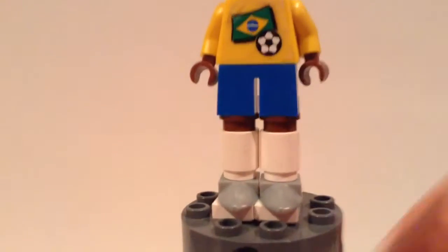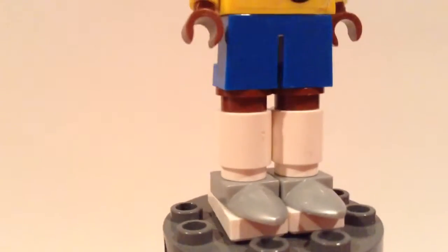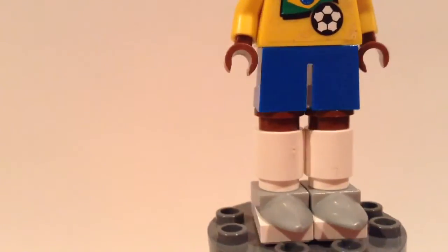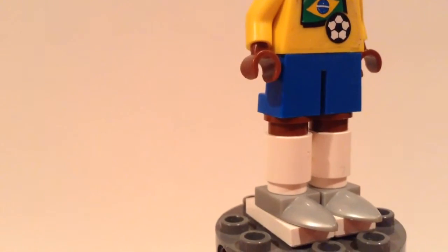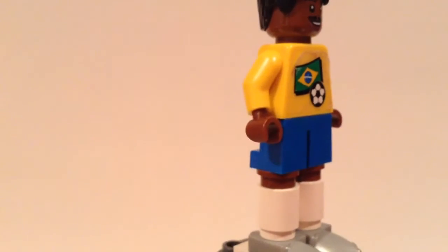Starting at the bottom, we have the silver cleats, which are like those beak pieces — really nice. I gave him those high socks and then the little brown studs to show part of his legs. The shorts are short blue legs and they work really nicely for shorts, as long as you don't look too much from behind.